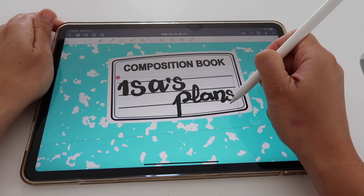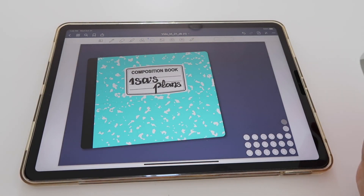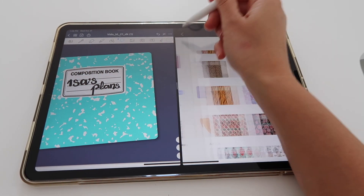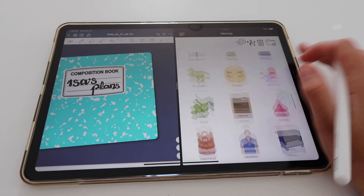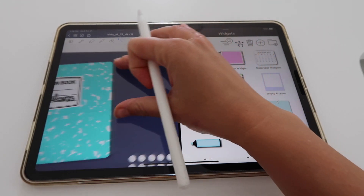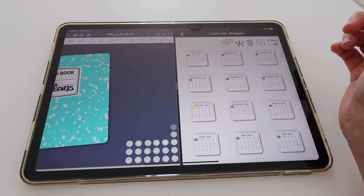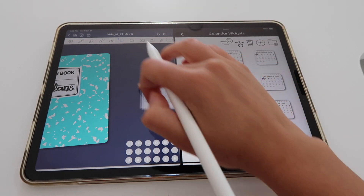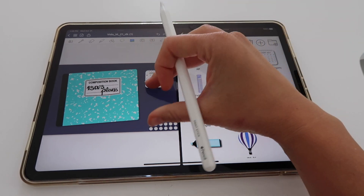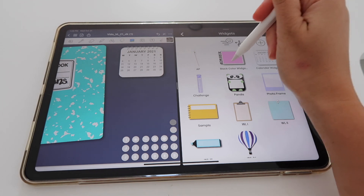Now I'll add my widgets, so I open my app again and find my widgets folder. I like to add calendar widgets and since I'm going to use this planner starting in January 2021, that's the one I'll add here at the top.